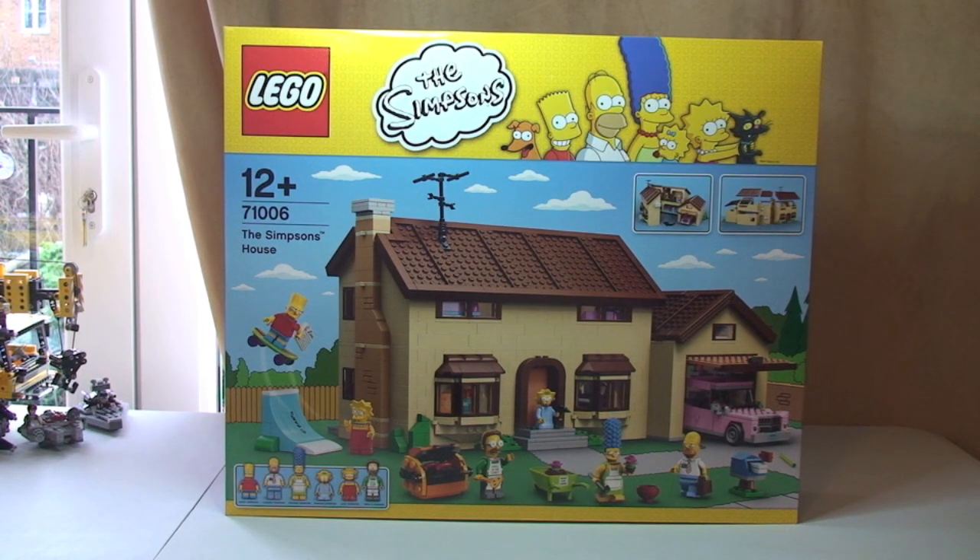This set is for ages 12 plus, comes with a piece count of 2,523 pieces, and here in the UK this retails for £179.99.